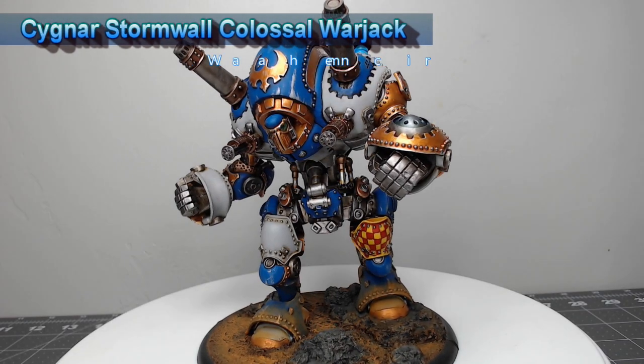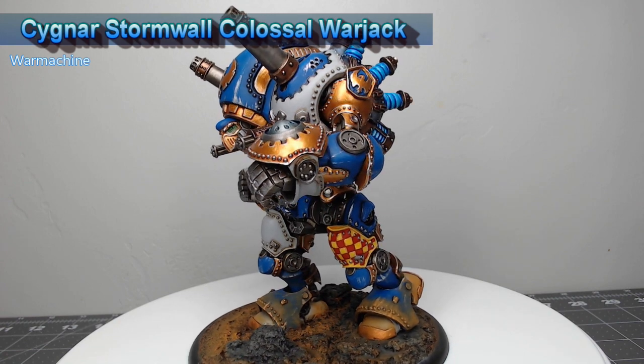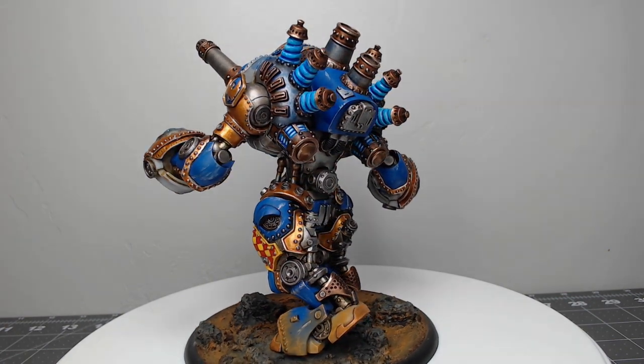Hi guys, welcome back. My name is Scott and today we're going to be painting the Stormwall Colossal Warjack from Warmachine. Super excited to get a chance to paint this model — it's very different from what I normally paint — so let's go ahead and dive into how I painted this model.